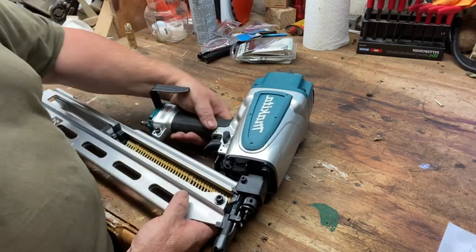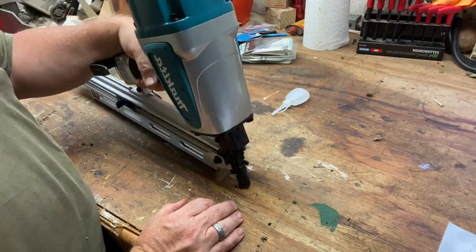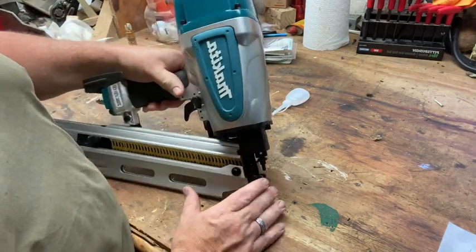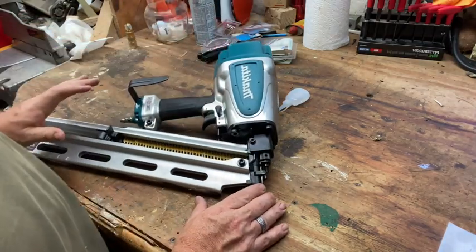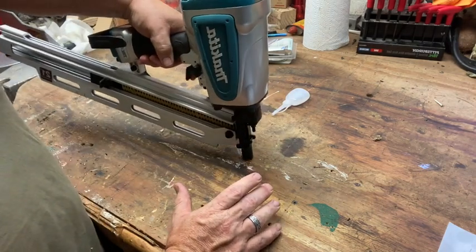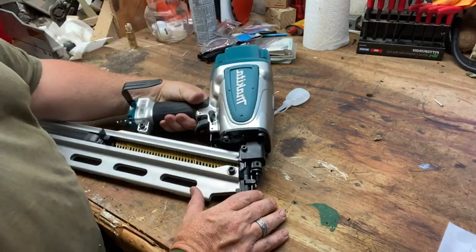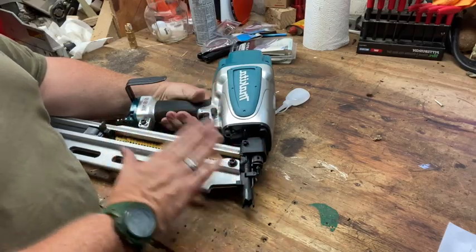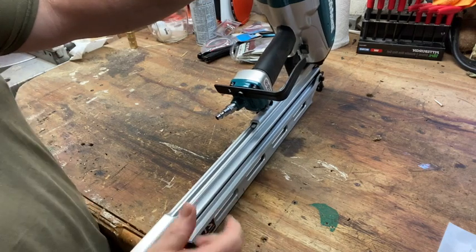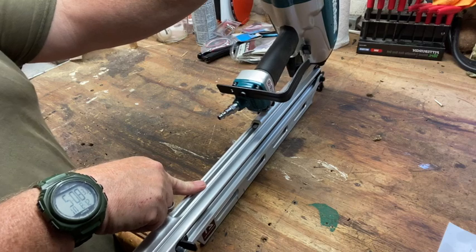I like the ability to switch from single actuation to bump fire - very simple. I do like the overmolded grip that's in here. The trigger feels nice. Because it's new it's not broken in and doesn't have several thousand actuations through it, but it's nice and sturdy, feels good in hand. The other thing I liked about this over the Hitachi was that I can throw two sticks of nails into here.